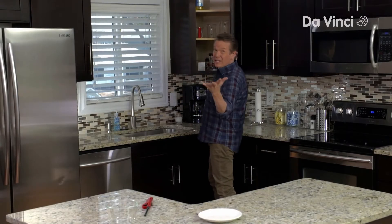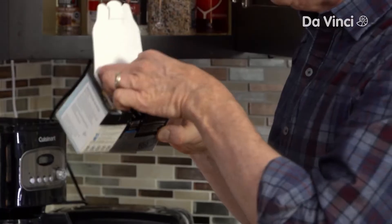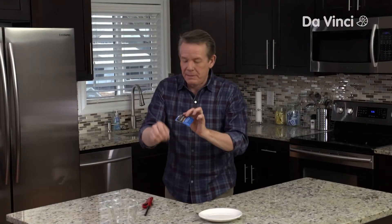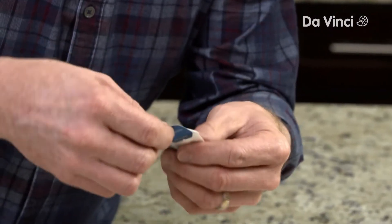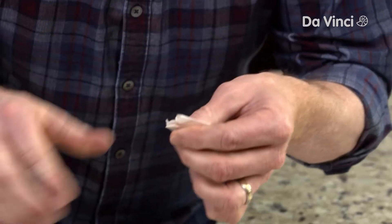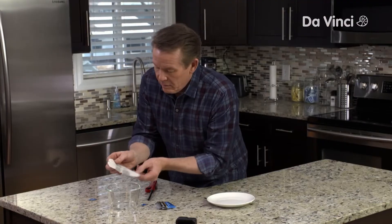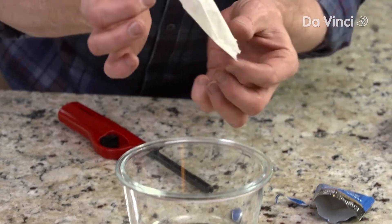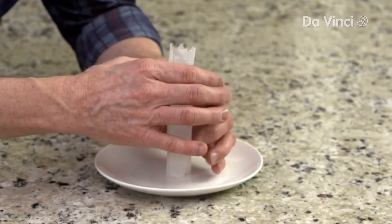You can do some really cool science right here in your very own kitchen. For example, all you need is a teabag. Open up the teabag like this, and you're going to pull it apart, being careful not to damage the outside bag too much. Dump out all the grounds, take the cylinder that's left, and position it so it stands up on a plate.